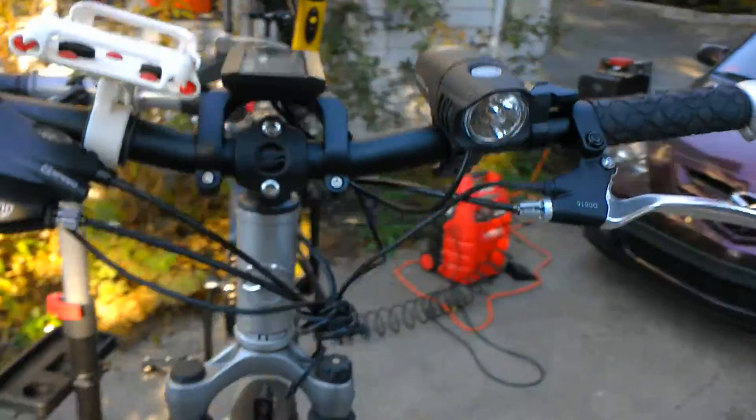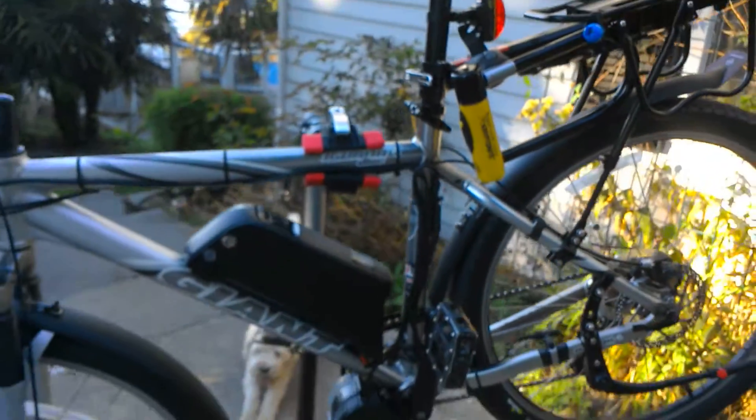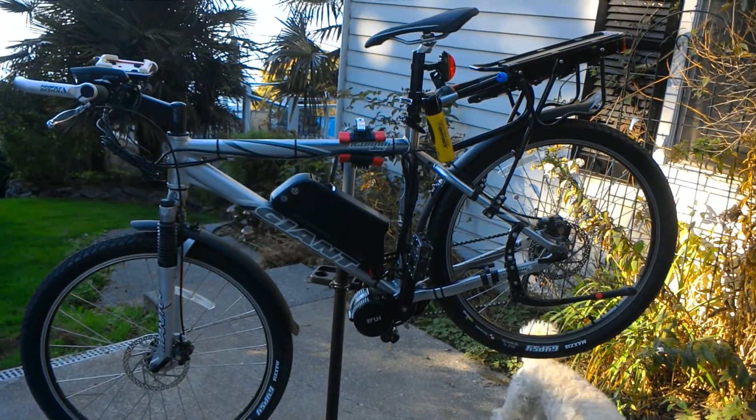Anyway, this is the bike — it came out really nice. This is Evolve Bicycles signing off, looking forward to building more.